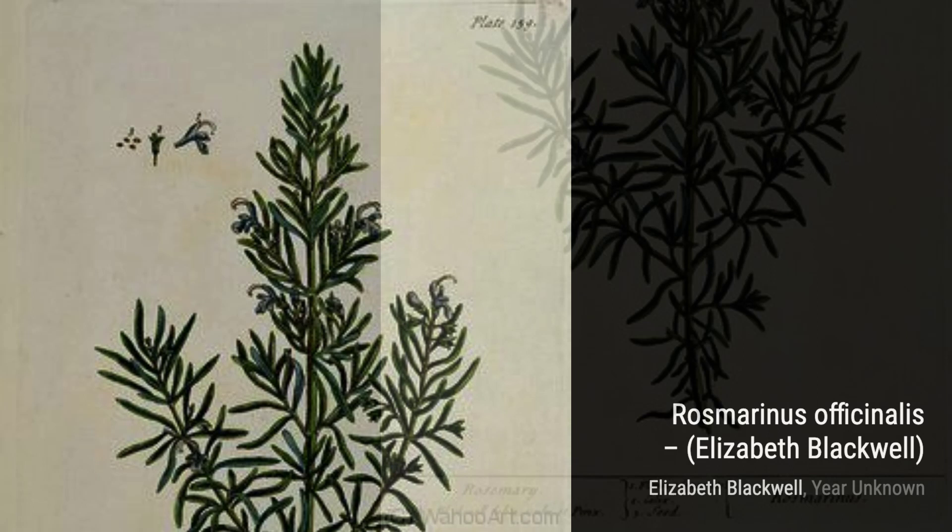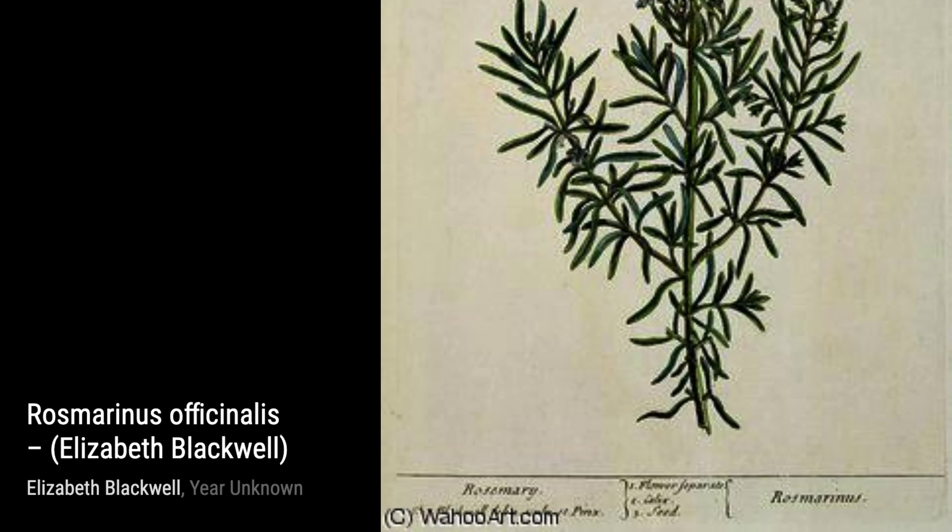Now, let's explore Fennel. Blackwell's precise engravings showcase the unique shape and texture of this aromatic herb, making it a visual delight.